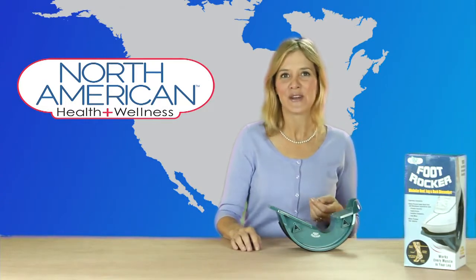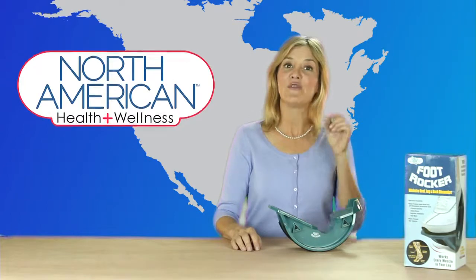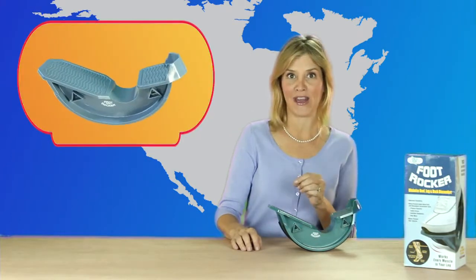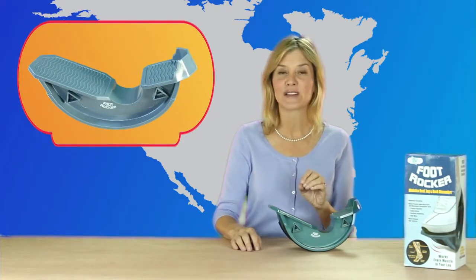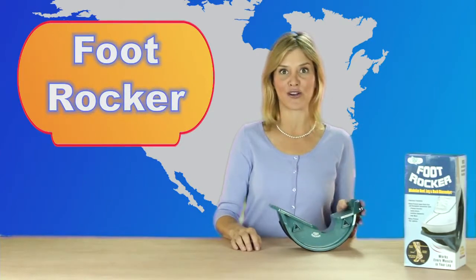Hey guys, it's Christine with the North American Health and Wellness Minute brought to you by Jobar. And if you ever have foot or leg pain, North American has developed something that will work wonders for you: the amazing foot rocker.